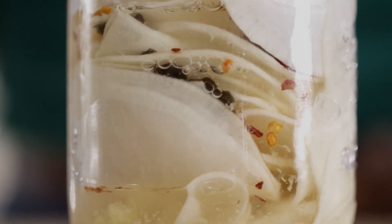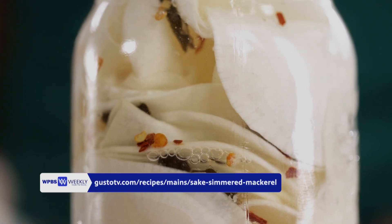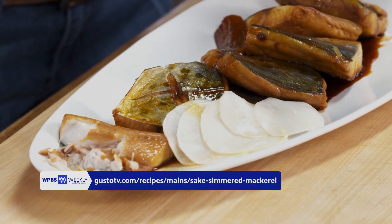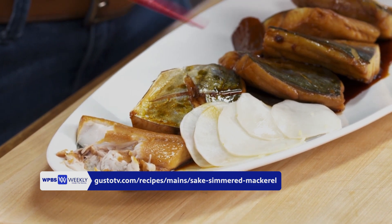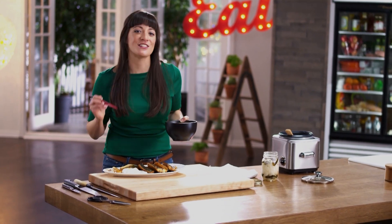And these pickles are so crisp — still very firm and have some bite. They are subtly sweet, bright, and briny from that kombu, with just a hint of kick from that chili. This is amazing. And this dish is just one reason why I love Japanese cuisine.